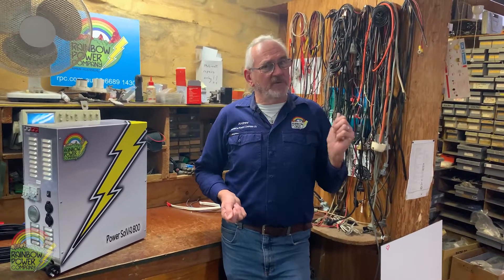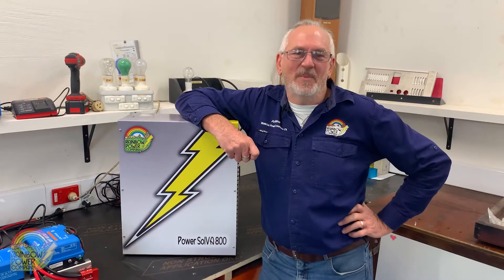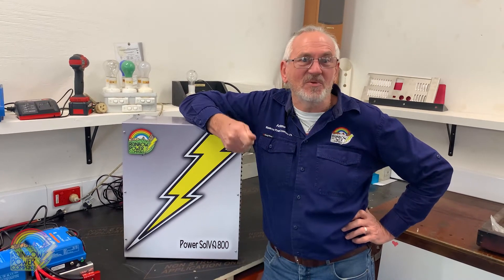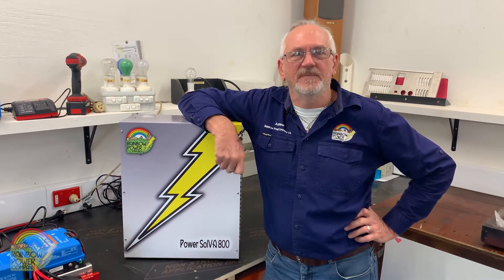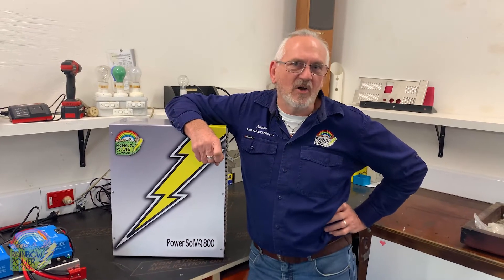The Solver is being made in a new manufacturing facility — I'm going to take you over there now. Why the Power Solver? We've developed these systems to be as versatile, affordable and as powerful as possible without cutting corners on safety or quality. Over 30 years of working with remote power systems has taught us that reliability is key.